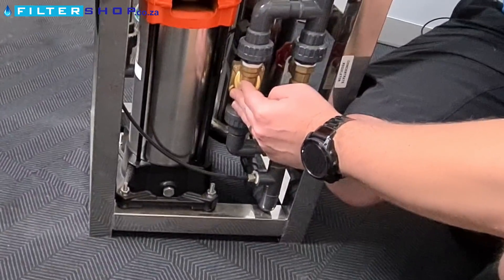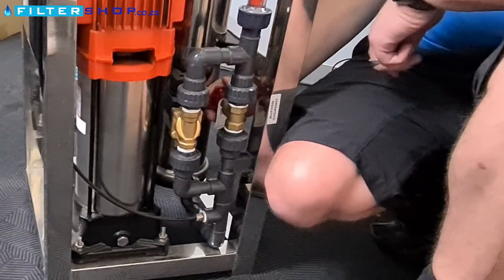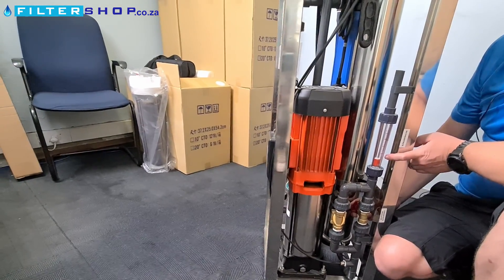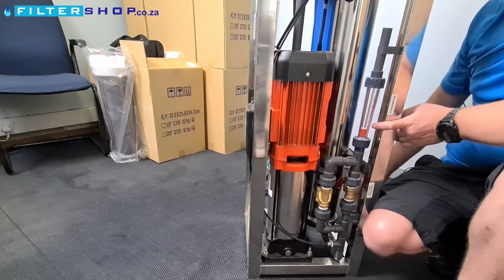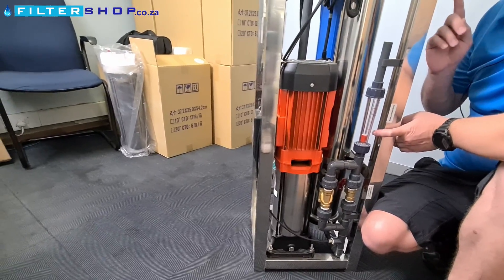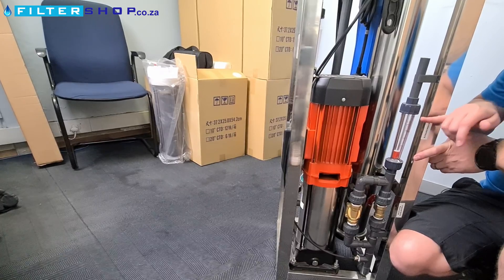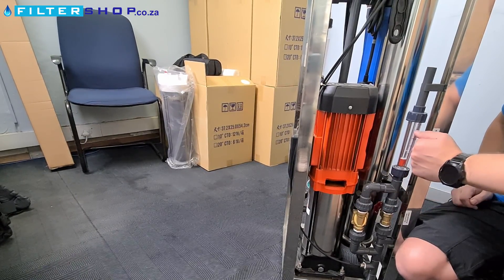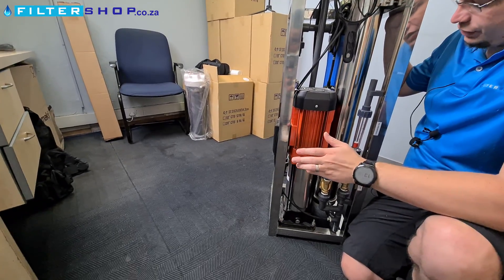If the mineral content starts creeping up, there's a button you can press to flush the unit. The other circuit is your main circuit you normally run through. There's a valve that controls the amount of wastewater. Since you haven't got a throttle on the high-pressure pump, the primary way to control your product-to-wastewater ratio is with this valve and the recirculation valve. Keep an eye on pressure — try not to let it go over about 10 bar. For most waters, start with two parts wastewater to one part product water, using the flow meters to determine your ratio.